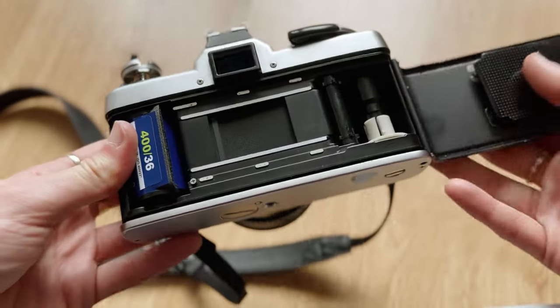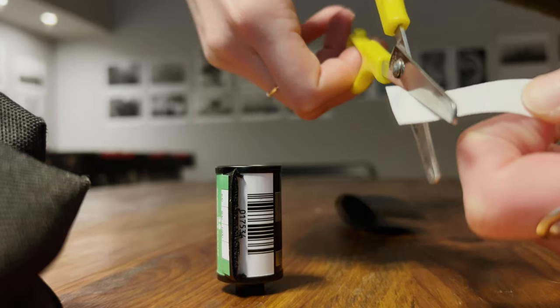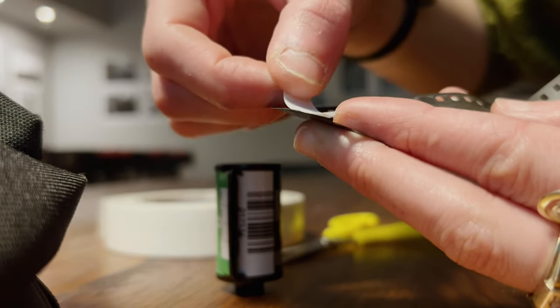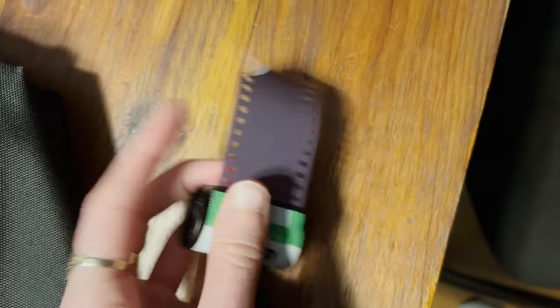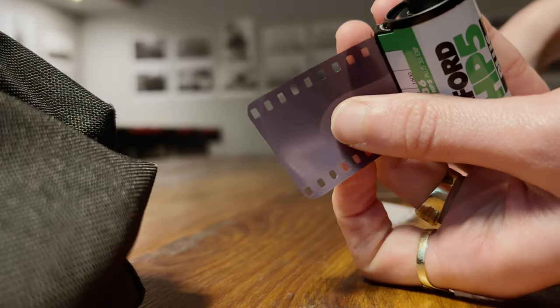Sometimes the film can get stuck inside its canister, so for that purpose we perform a little trick with double-sided tape and a strip of old film that nobody needs — just to be able to retrieve the film outside of the canister. We round the edges a little bit on each side, and then it's time to go inside the darkroom.